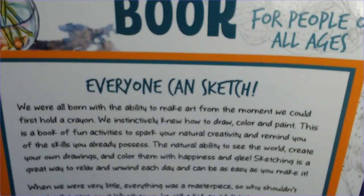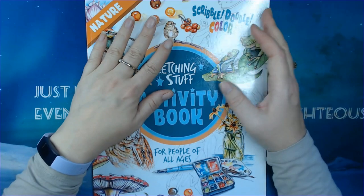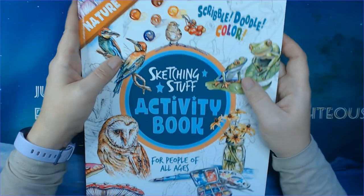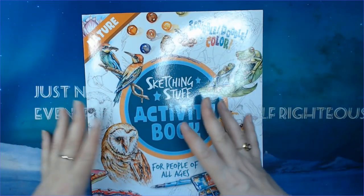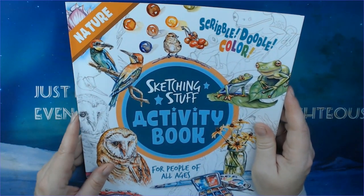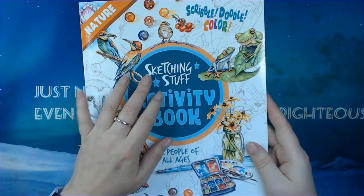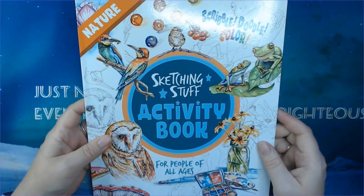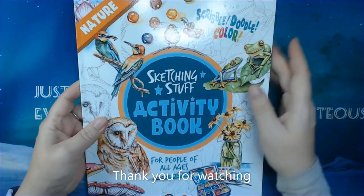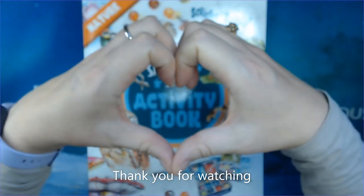So if you are new or intimidated by big teaching books on how to draw and sketch, why not start out with this and just play, have fun, and get to know shapes and techniques? I think this is such a fun book. That was just what I wanted to show you today — the Sketching Stuff Activity Book by Charlie O. Shields. There are different books out there and he recently put out another one, so there are at least two of these books, maybe more. Thank you everybody so much for watching — I hope to see you all soon. Take care, stay safe, and I love you all. Bye!